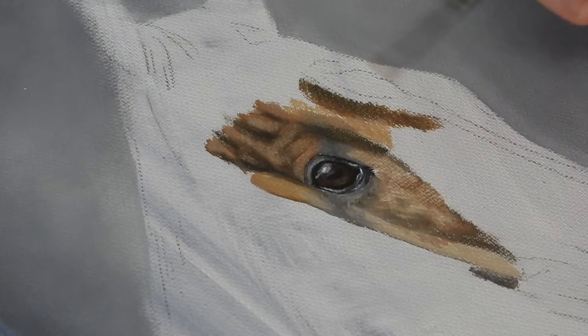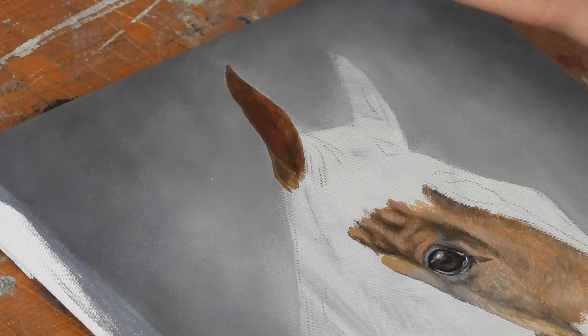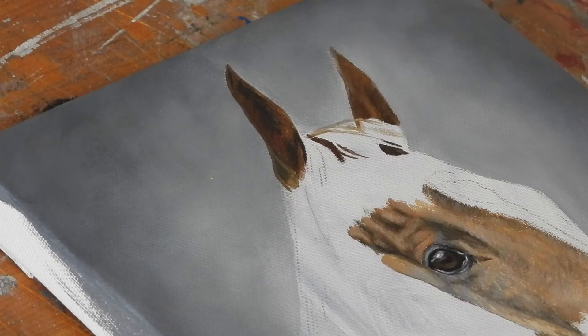I then moved on to blocking in the ears using pretty much the same process as when I was working on the area around the eye. I've also added some burnt sienna to these areas to bring some more richness to the chestnut colouring. I'm sticking mostly to the angle brush as I can create sharper lines and give more definition to the shape of the ear. For the lighter areas of the mane I'm using raw sienna with some white for the highlights and burnt sienna for the shadows.